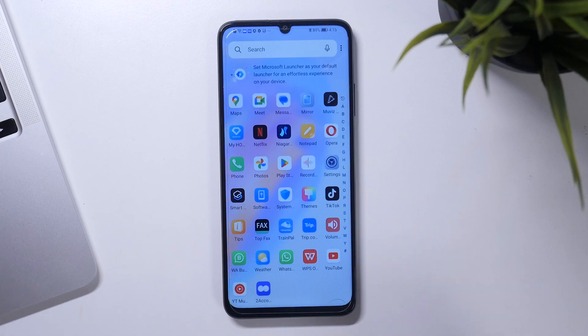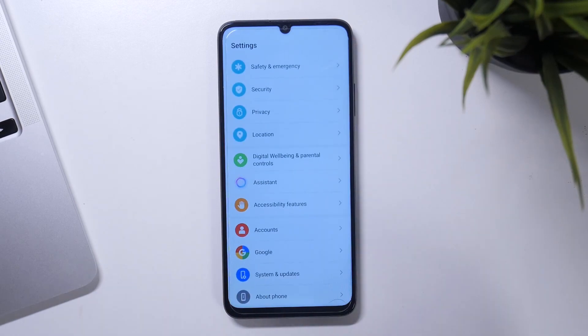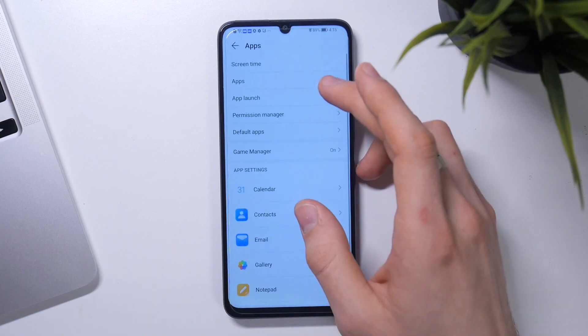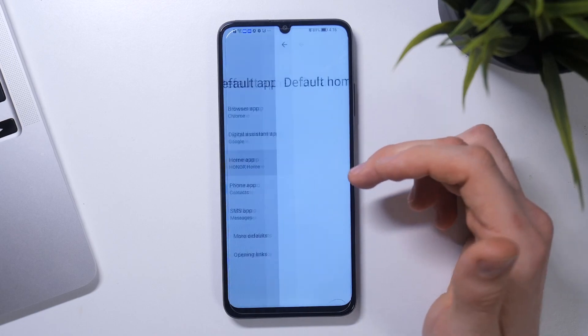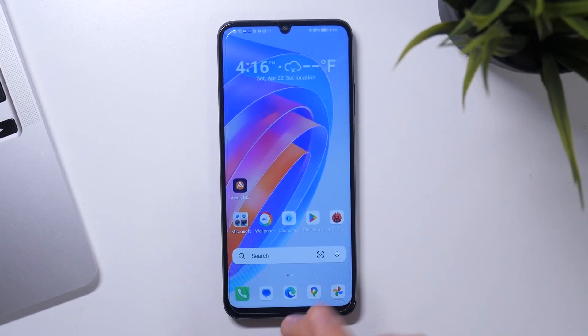So if you want to set one of these launchers as default, you just need to open Settings, scroll down, find Apps, find Default Apps, then Home App, and for example choose Microsoft Launcher. And now Microsoft Launcher is your default launcher, as you can see.